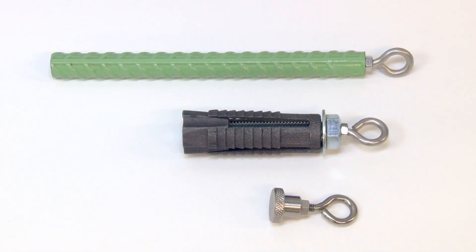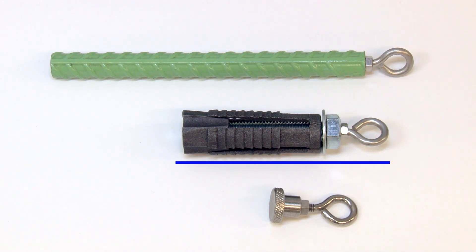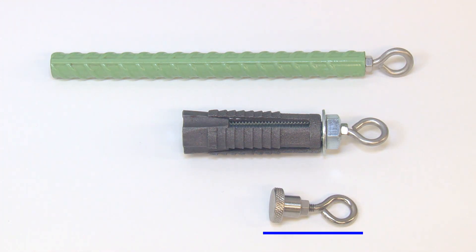It is recommended that one of the following three anchor points be used: a groutable anchor, which is essentially a three-quarter inch piece of rebar with an eye bolt threaded into the end; an expanding wedge anchor; or a weldable anchor that may be spot welded to steel supports.